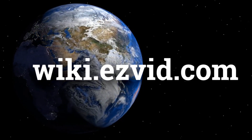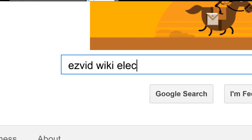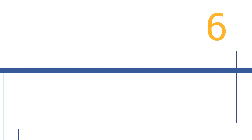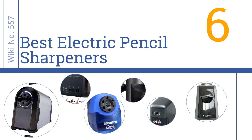wiki.easyvid.com — search EasyVid Wiki before you decide. EasyVid presents the 6 best electric pencil sharpeners. Let's get started with the list.